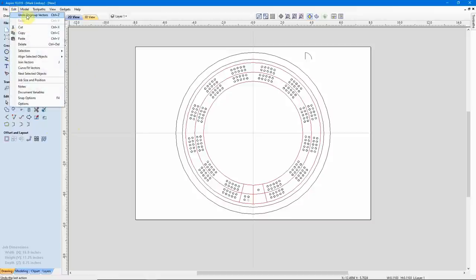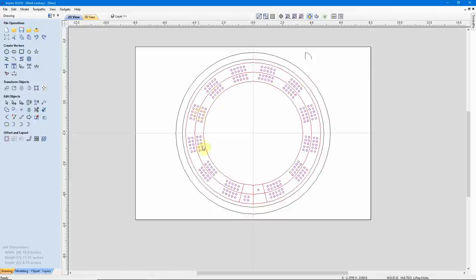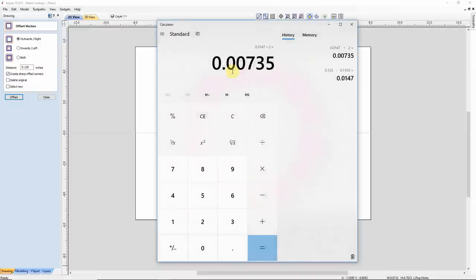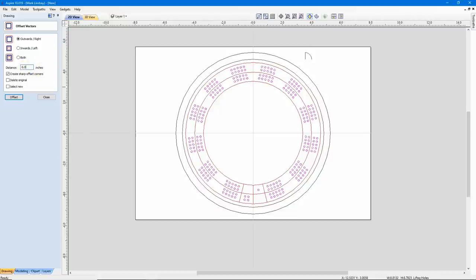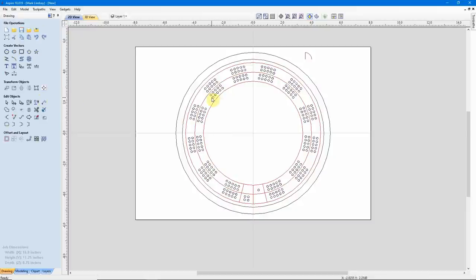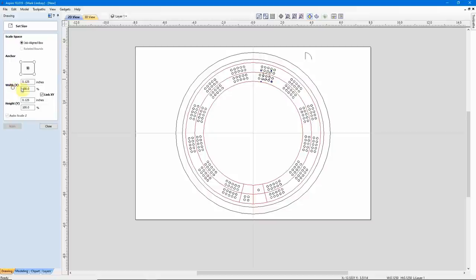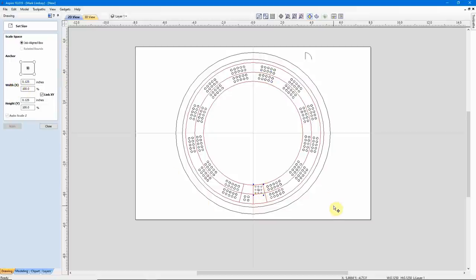I'll go to Edit, Undo Ungroup so they're now regrouped, and I have them all selected. Come down here to Offset, and I want to go Offset Outwards. Bringing back my calculator, I want to offset by 0.00735. So we enter 0.00735, Delete Original, Select New, and Offset. We can close that, click off. Now I can choose just any one of these and we're back up to our 1/8 inch peg hole diameter. Check any one of these here — we're back up to our 1/8 inch peg hole diameter.